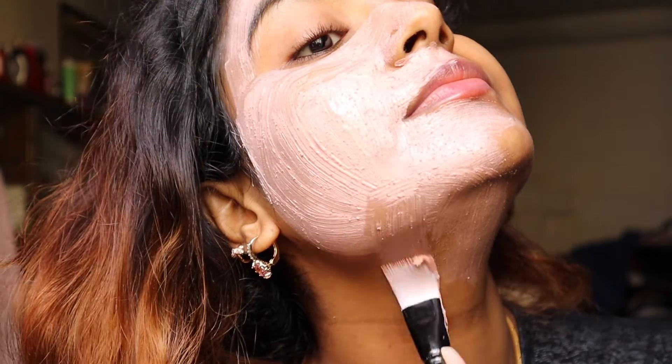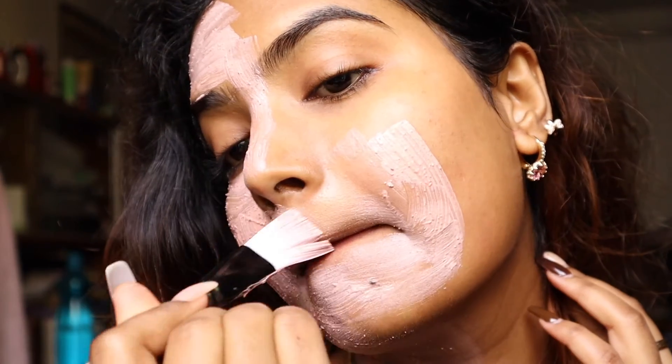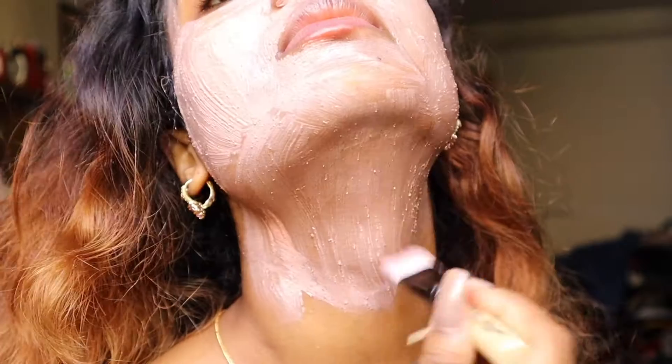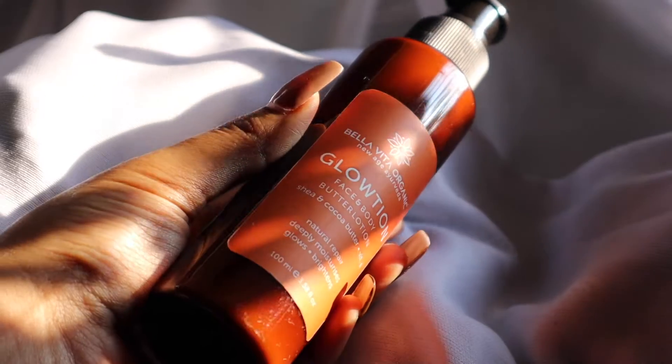The pink clay deeply cleans the skin and walnut helps to exfoliate, so you will get rid of flaky skin in winter. Apply it on your face as well as on your neck, then wash it off after five minutes. You can also skip the previous scrub step and go directly to this one.